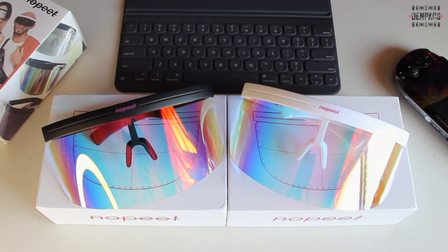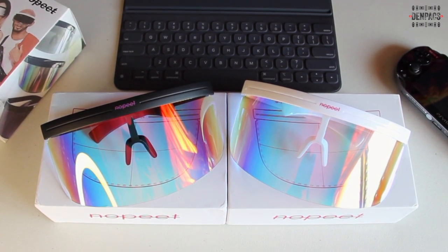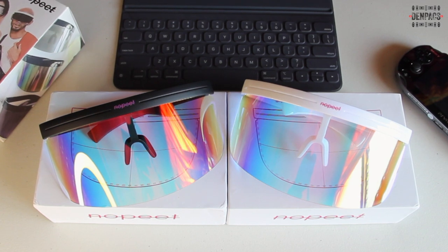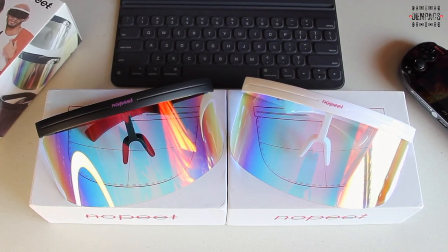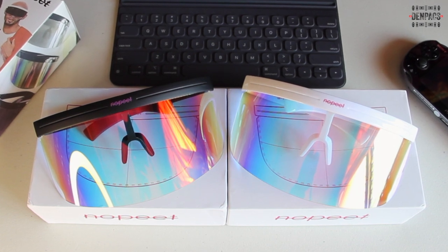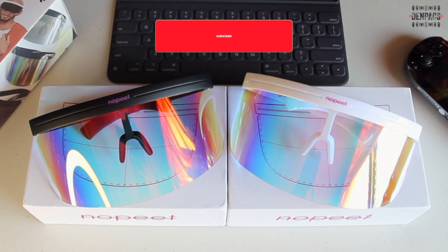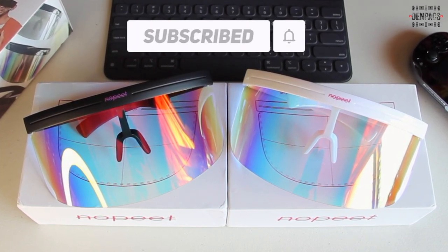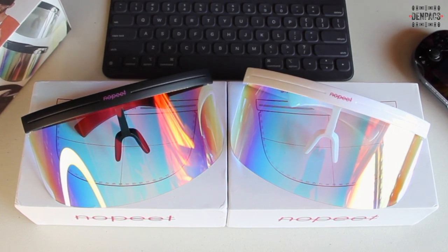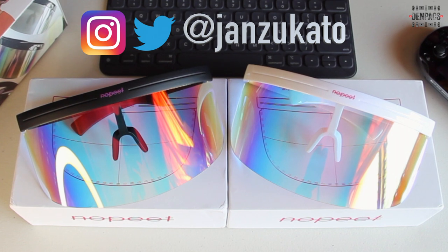Hi guys, Gunpaks here. Welcome to my channel where we talk about Apple products, accessories, and some sneakers. Today we're going to unbox and review one of the hyped accessories these days. But before that, please hit the subscribe button below and click the notification bell to be notified of my new videos. I would also like to thank Jan Tagam for letting me borrow and review these glasses.